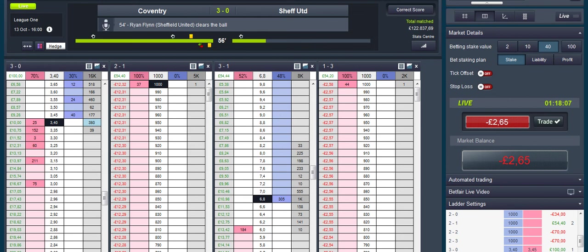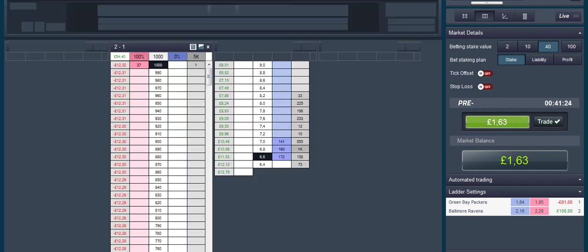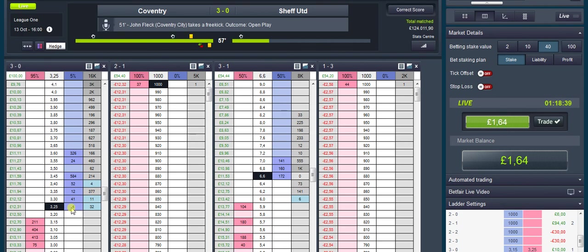Match odds obviously we're not looking very good. If I can get that one matched we should be in a nice green position. For anybody trading later tonight — it's not far off 41 minutes. Laying Green Bear Packers, as you can see, I'm in a nice position already. Hopefully we're going to get a nice bit of green out of that one. As you can see we're now in a green position — so ideally scratch out or wait for a Sheffield United goal.